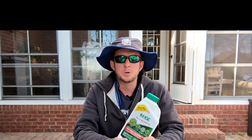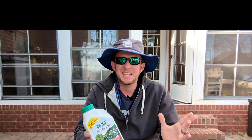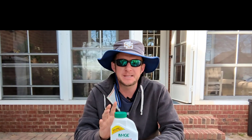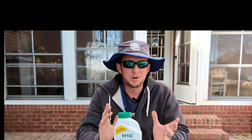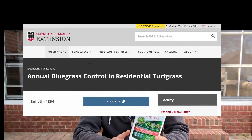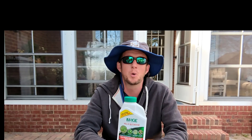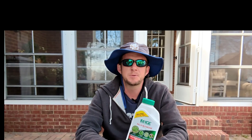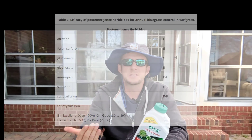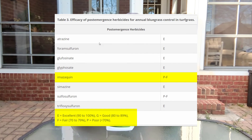My personal opinion on using Image for poa control: it did a decent job, but I don't think it's as good as atrazine. That said, this is just anecdotal — I did not run a peer-reviewed experiment. While thinking about this video I did come across research that the University of Georgia Extension did on poa grass control — I'll try to link that paper in the description. Their conclusions were consistent with what I saw: atrazine is really good, Image is fair.